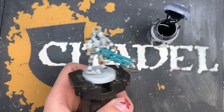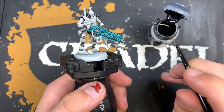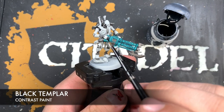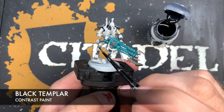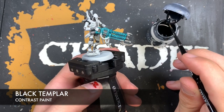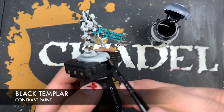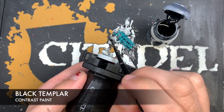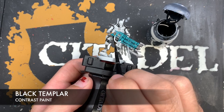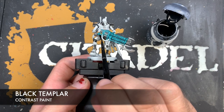With all that Pterodon Turquoise and Iron Warriors applied, we're now going to add the black. We're going to do this in two different ways. First, we're going to use Black Templar as an all-over coat on any of the industrial black details — areas like his joints — we want those to be nice and dark. We just want to get this Black Templar all over these sections like this.